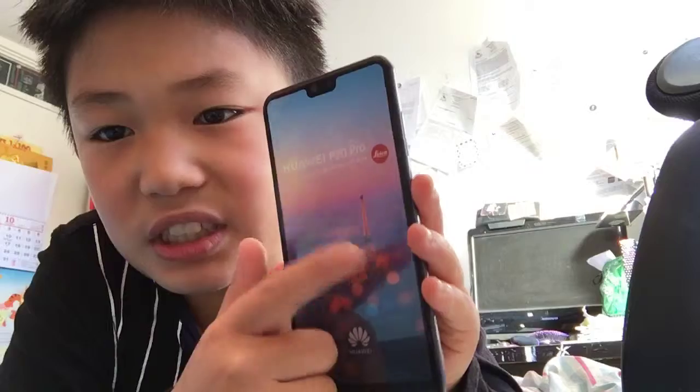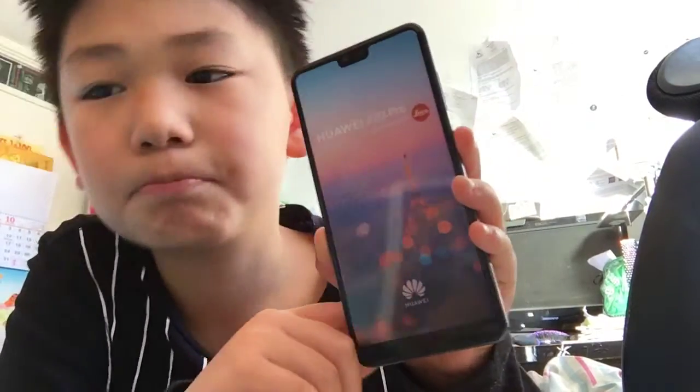There's a screen which says 'Paris' and P20 Pro. Subscribe to my channel, bye!